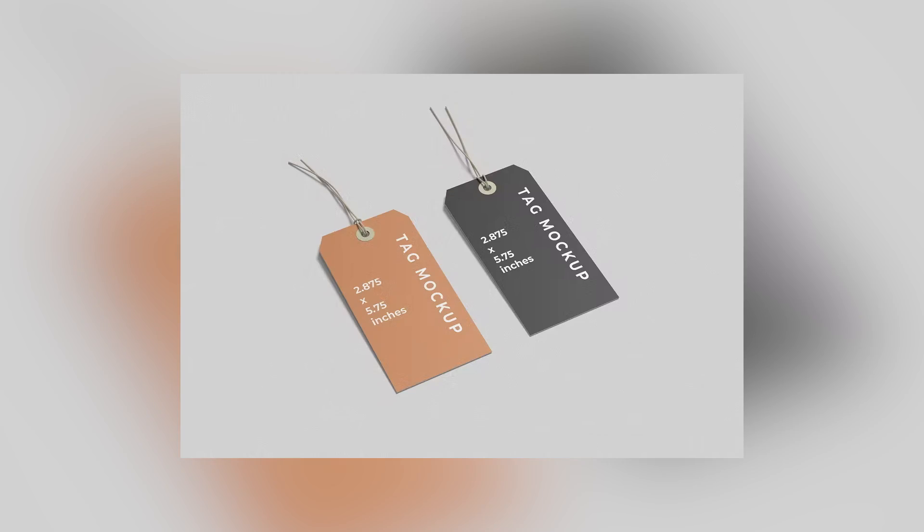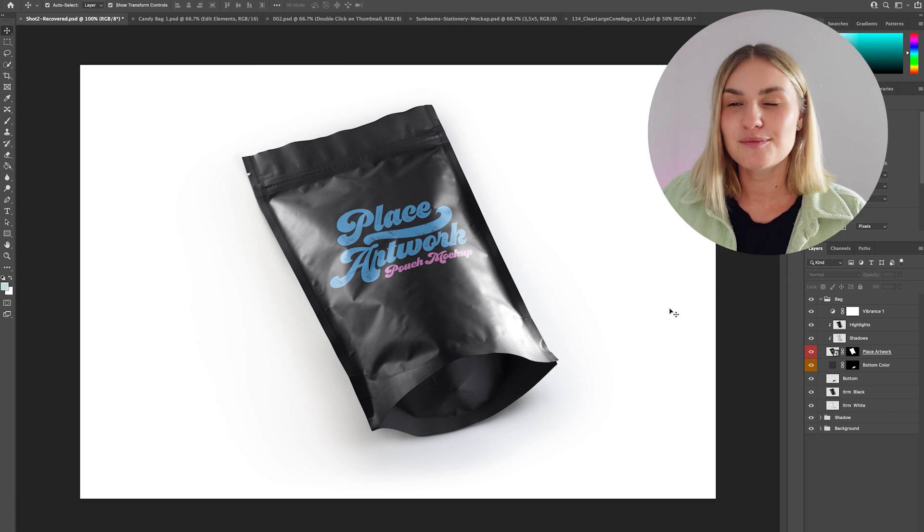It's really important to know that you need to be using different mock-ups for each project. The mock-ups need to be relevant to the business. For example, for this vegan sweet brand a good mock-up would be a sweet bag or sweet pouch, and if I was designing for a clothing brand, a great mock-up would be a label tag. Making the mock-up relevant to the business is the most crucial tip.